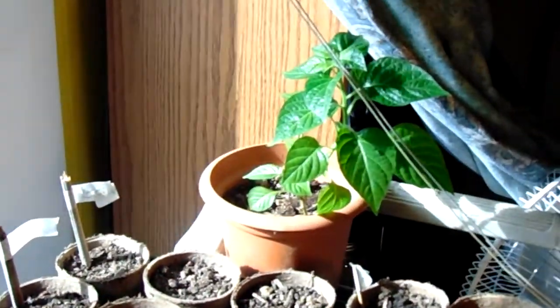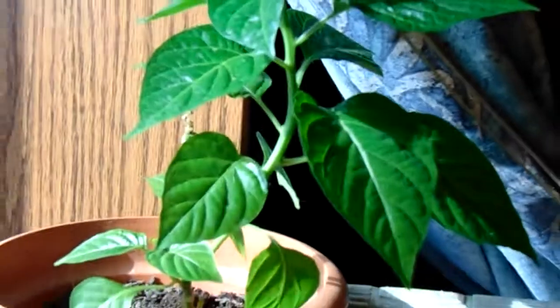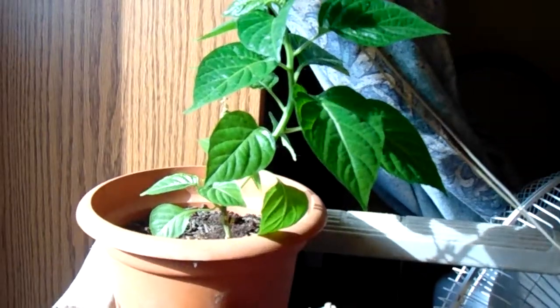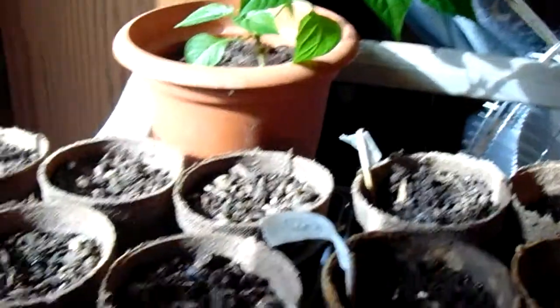I sprayed that pepper. That pepper is from last year too, isn't it? Yeah, this pepper survived from last year. It was out in the garden and it wasn't dead, so we pulled it up. Look at that — that is approximately 7 inches, maybe 8 inches tall. Put it in that pot. I sprayed that with the Protogrow.